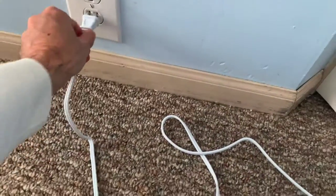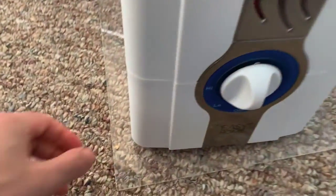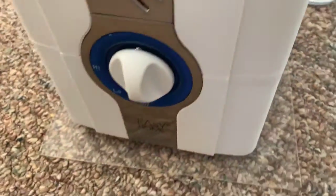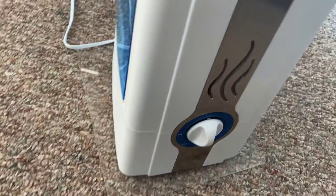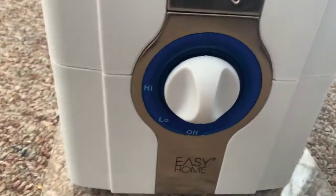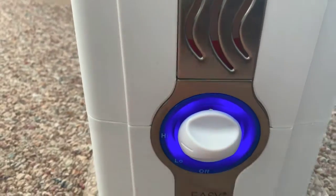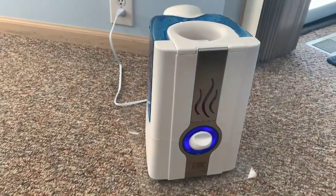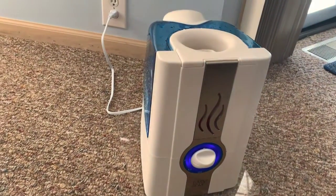Now we're gonna plug it in. As you can see I have a little bit of plexiglass here so the rug doesn't get wet — it's raising it off the rug. There are three settings: off, low, and high. Let's put it on high. There's that light I was telling you about — at nighttime it really looks cool.